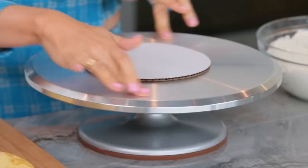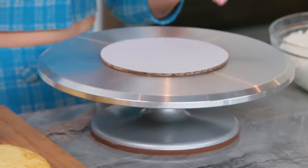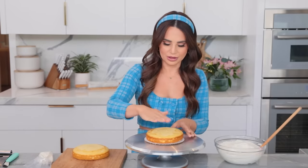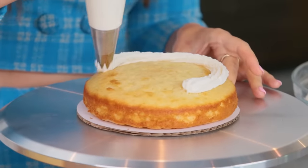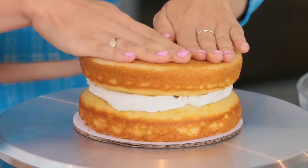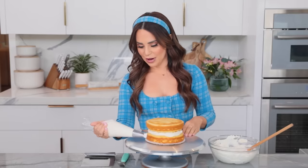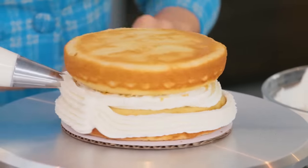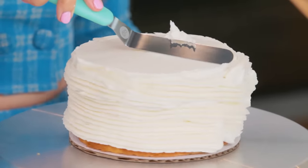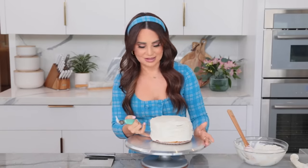Now let's ice a cake with American buttercream. I've got a little turntable and cake plate. I'm going to put a little dollop and pipe a bit of icing between the layers — a little thinner in the middle — then flip the top cake upside down. To ice the cake I like to start at the bottom. Then using an offset spatula I'll smooth it out. You have to work fast because it's going to start crusting. I smooth out the top first, then move to the sides.